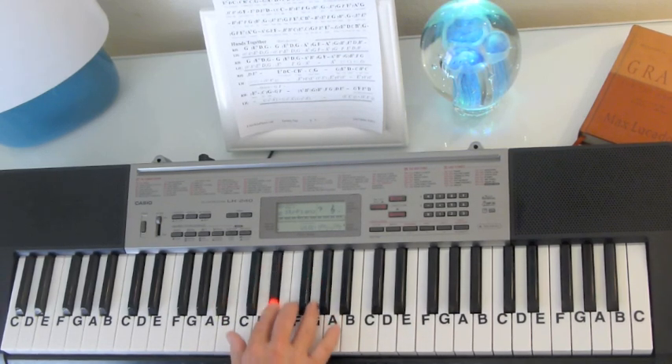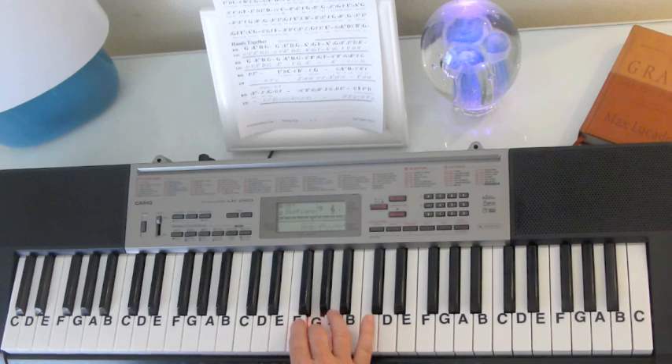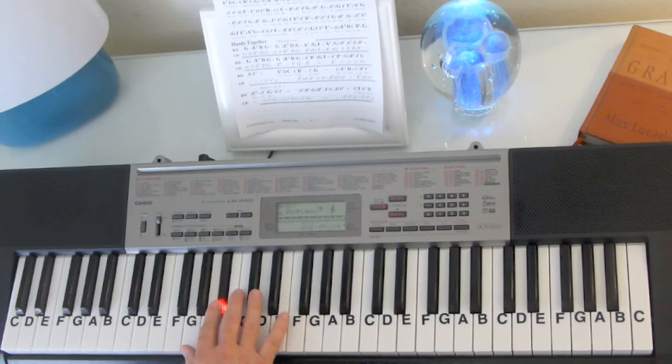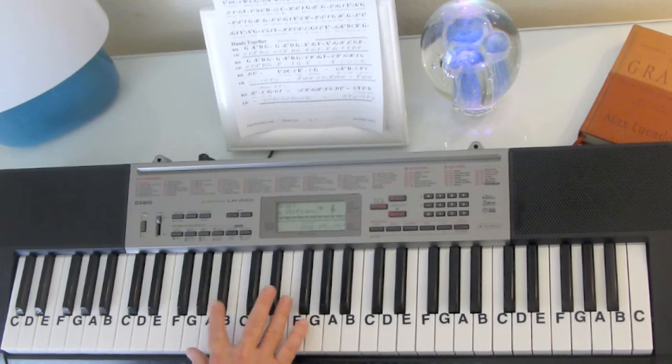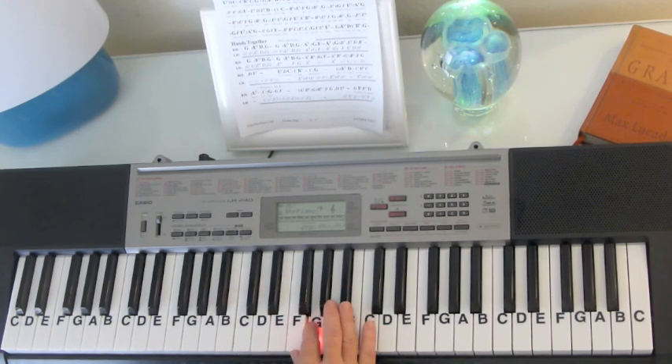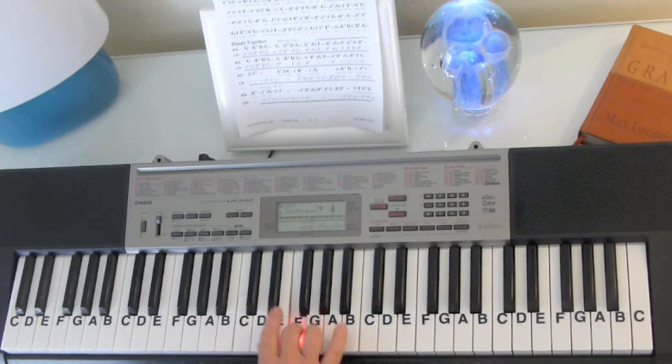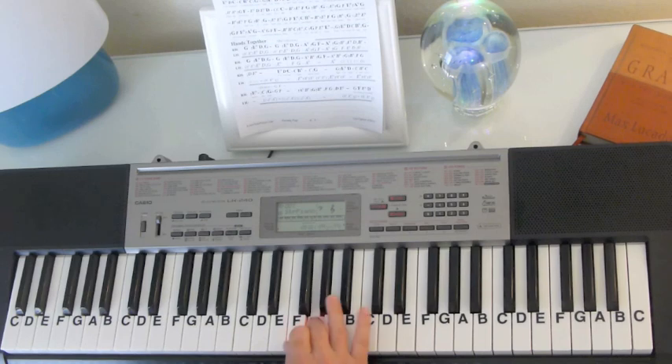B-flat, E-flat, F, G-B-flat, G. E-flat, E-flat, G-F, E-flat, C, B-flat. B-flat, E-flat, F, G-B-flat, G-E-flat. E-flat, G-F, E-flat, A-flat, G.